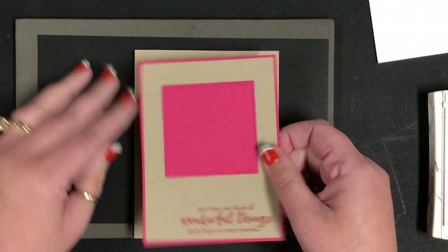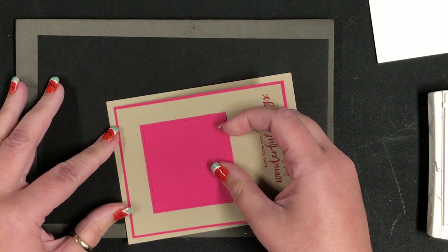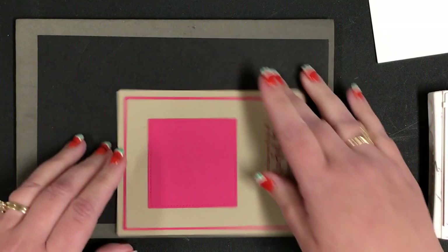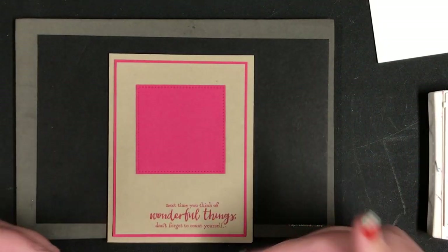I'm going to attach this onto my card front and again I'm going to look at the three sides — line up three sides so they're equal, because if one side was longer it would still look right. Like my square being here and nothing underneath it.